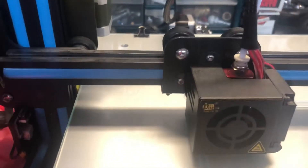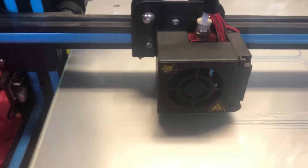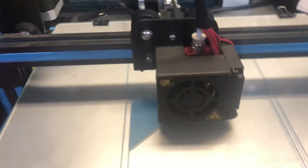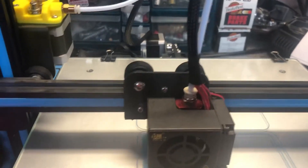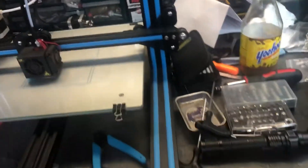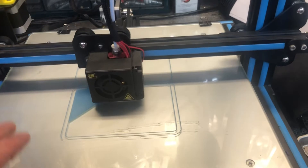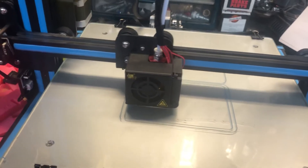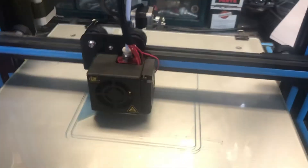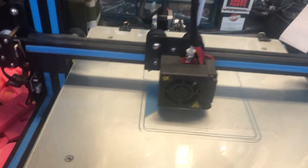The issue was leveling the bed — for some reason it was way too tight. It's been a while since I've used the printer. Back around Christmas I did ornaments and it printed fine, but it sits on my shop table and I've gotten into the habit of putting things on top of it. Taking it on and off, I don't know if that had anything to do with it.